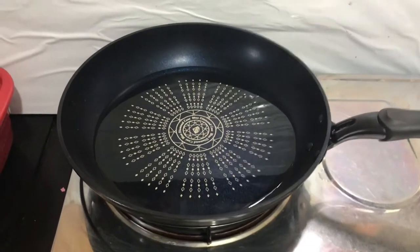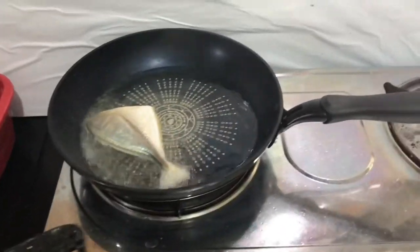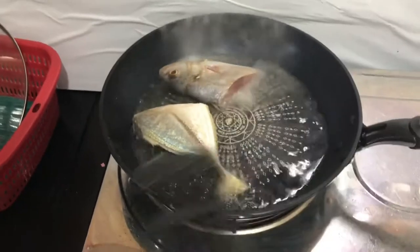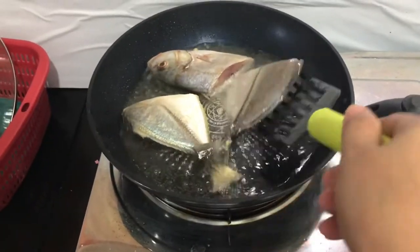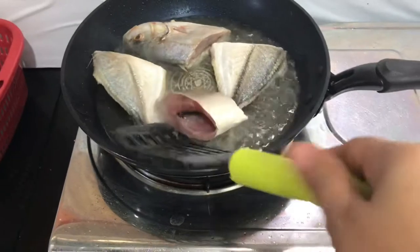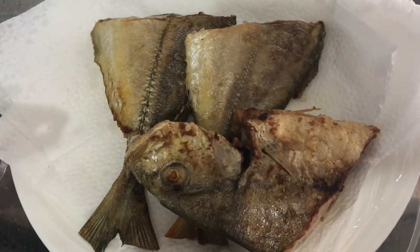So ayan guys, ilalagay na po natin ang isda. So mainit na po yung kawali. Ginamit po ako ng isdang pala dito — yan po kasi yung isdang nabili ko. Tapos nito na po lahat na isda. Ayan po, may matutang natin.